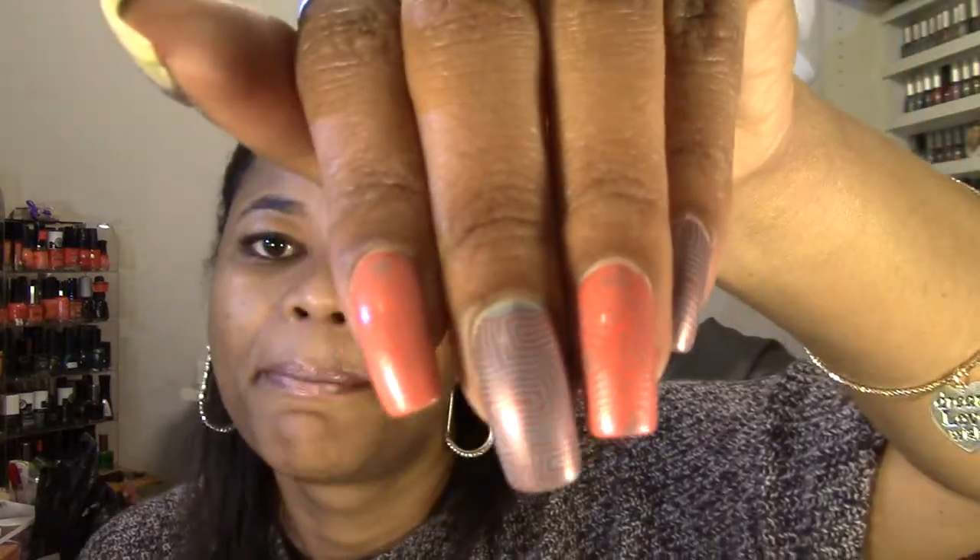I am extremely pleased with this — the level of shininess it still has is good, and the wear is exceptional. I wasn't pleased with the freedom polymer top coat; that one didn't last anywhere near seven days — maybe three to four days before the polish started chipping. So I'm extremely pleased with this one. Let me know if you've tried it, how many days of wear you got — leave your comments below. Thanks for watching, stay polished at all times, and have a great day, bye!